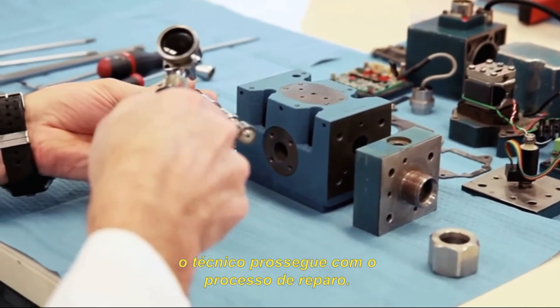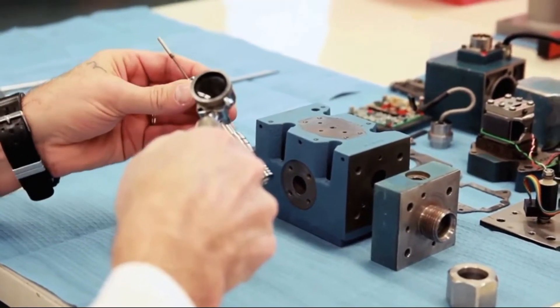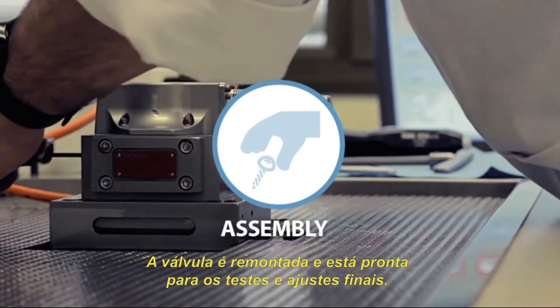After a thorough cleaning of the internal components, the technician completes the correct level of repair. The product is reassembled and it's ready for outgoing tests.